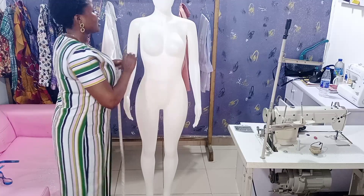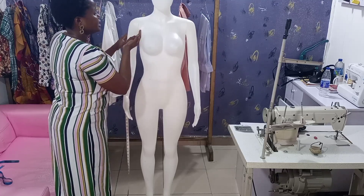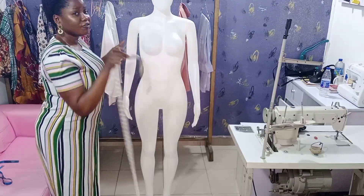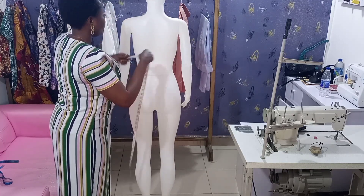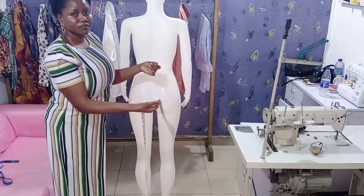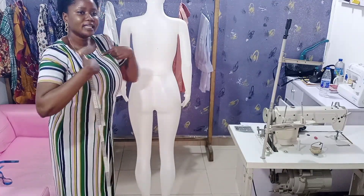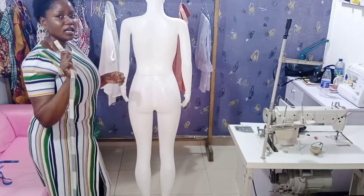There's what we call the across chest front and the across chest back. The across chest goes from here to the point where the armhole curve begins. You place your tape from there to there and measure. For this mannequin the front across chest is 12 inches and the back is 12.5 inches. The back is often wider than the front. This measurement is very important for drafting your armhole.